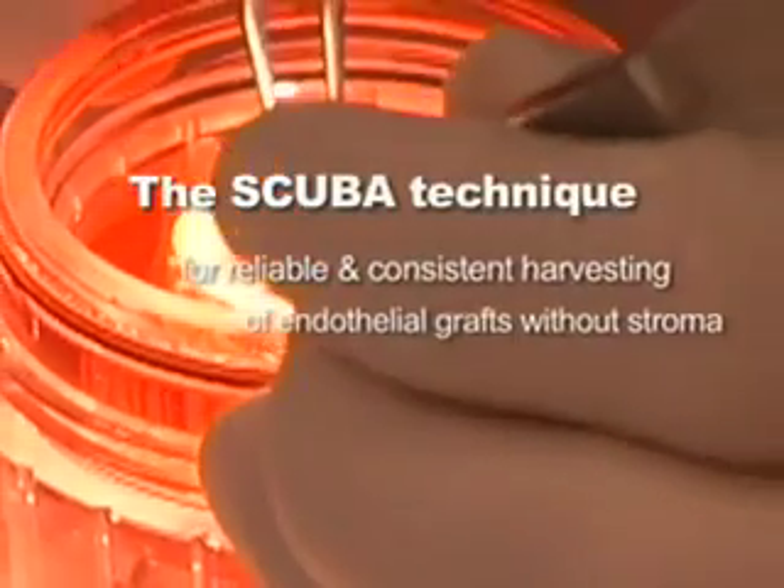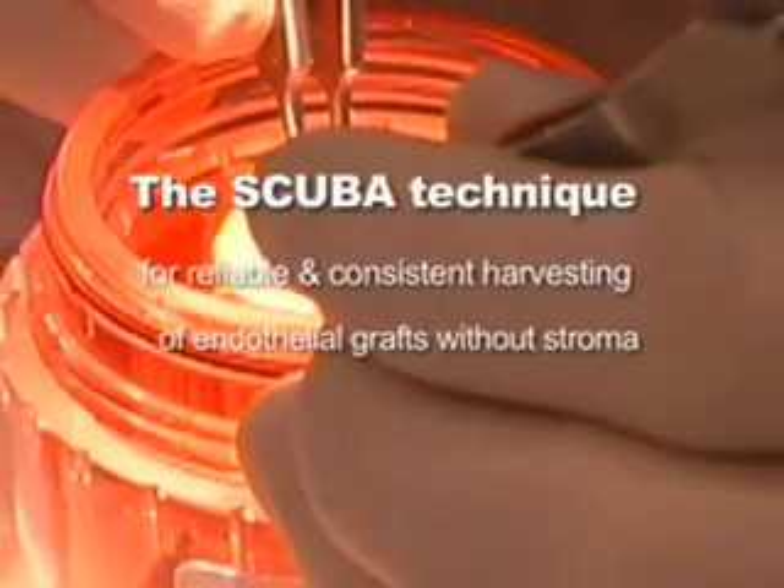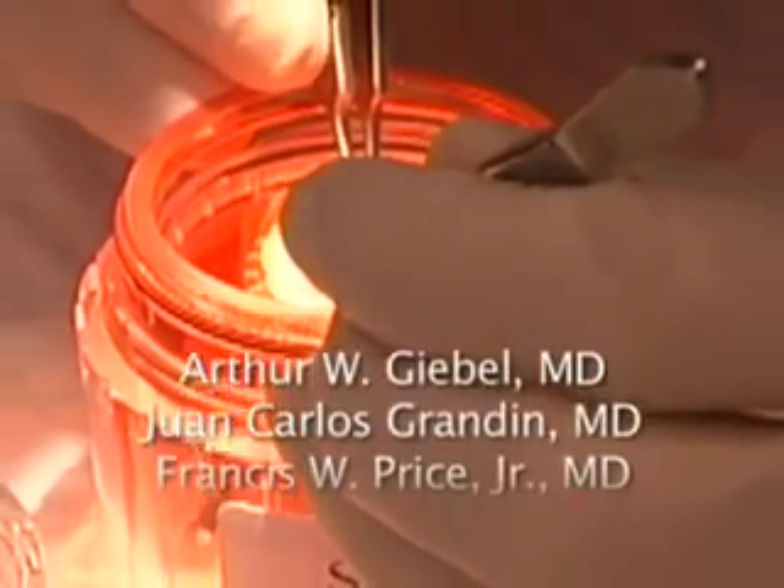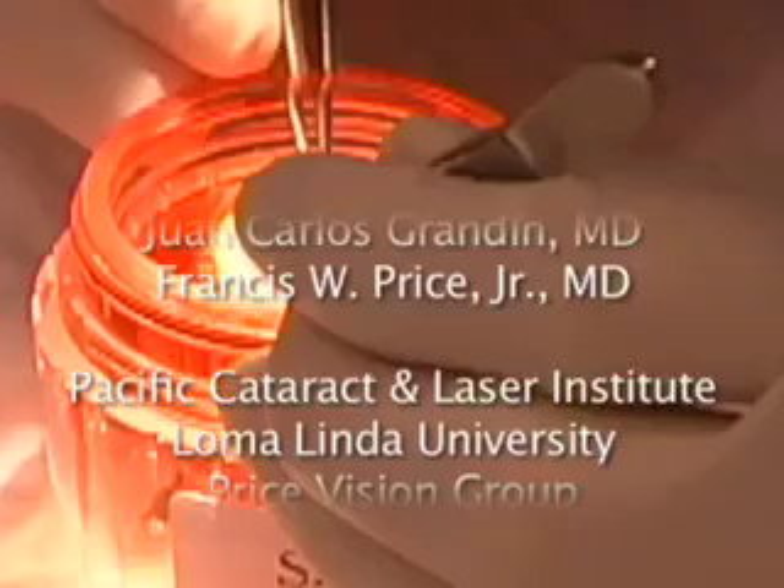Wow! Have cornea transplants changed, from penetrating to posterior grafts? We now ask, why not just transplant Descemet's membrane alone?